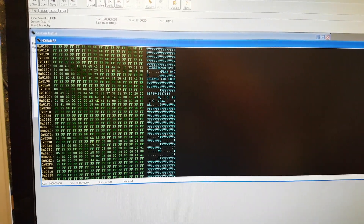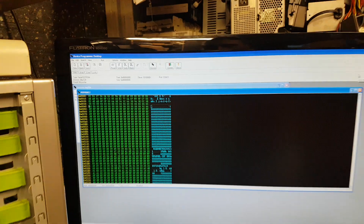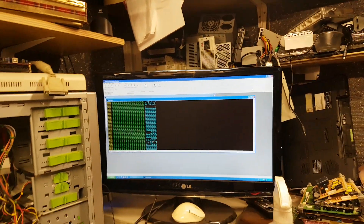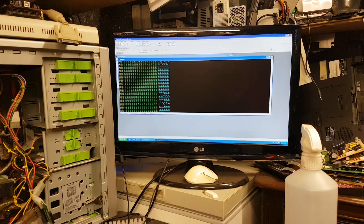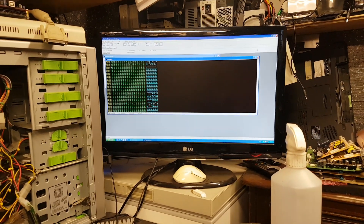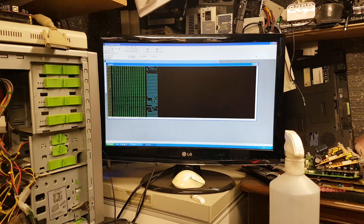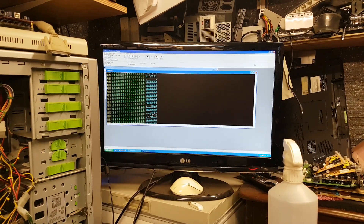That's how you read the 24C128 — as simple as that. Just as a curiosity, because I believe he was trying to read this using Carprog, we're going to try to read it using Carprog as well, just to make sure we get the same data.